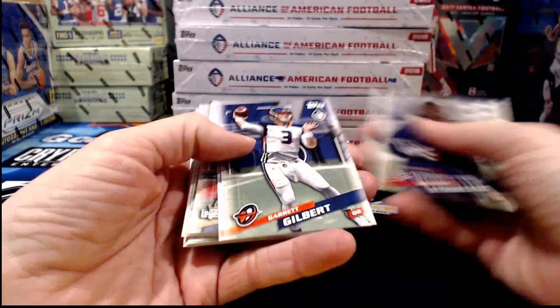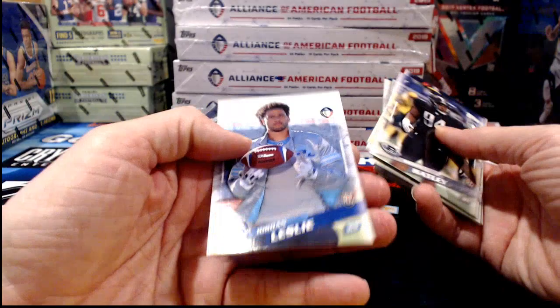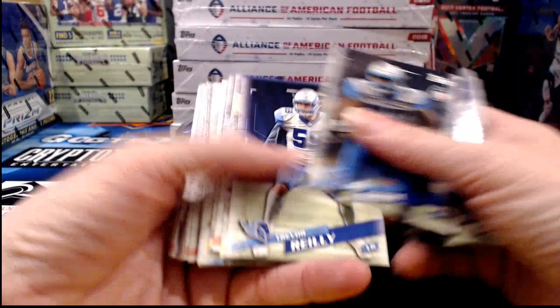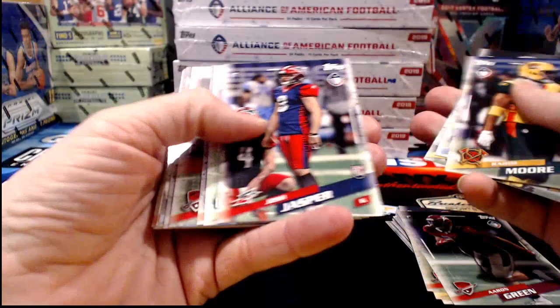Stang Lover explains on the checklist those are the things we should be looking for — the numbered parallel and the Future Stars insert. So far we've found at least one of each, so we're definitely on the right track. It's good when a plan comes together.